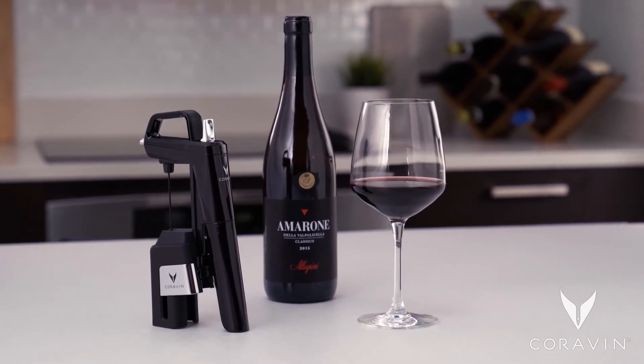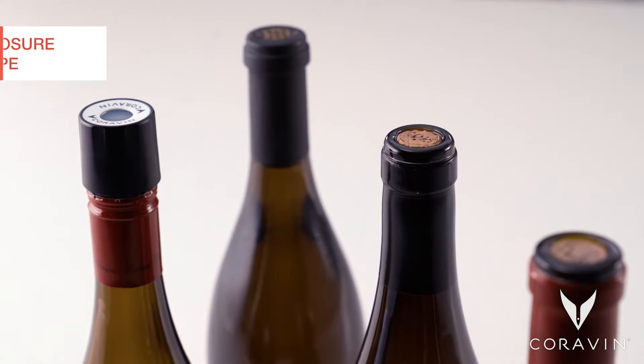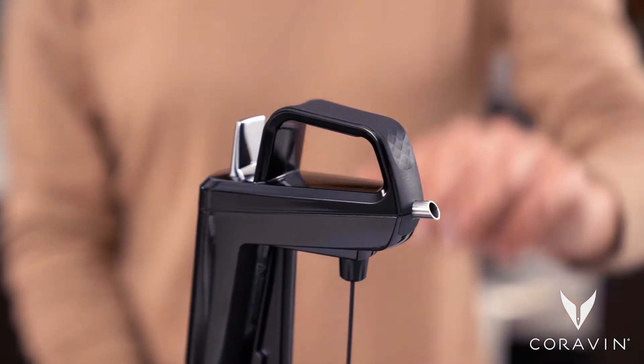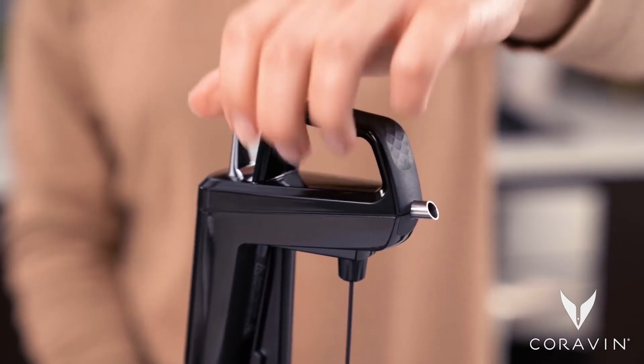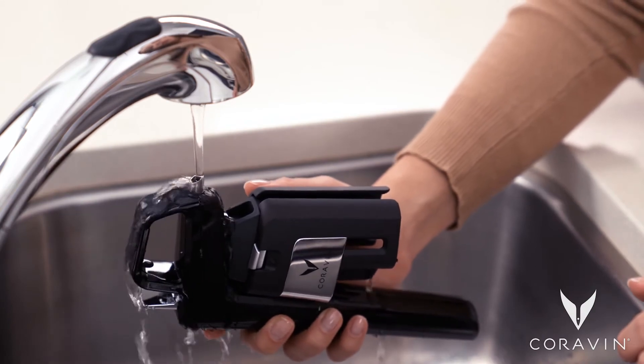Clear: before each use, press the trigger quickly to clear the system of any air or wine residue. Clean: rinse the system with warm water at the end of each night of use to remove any wine residue.